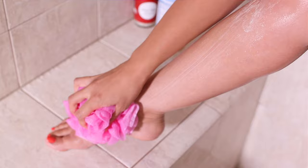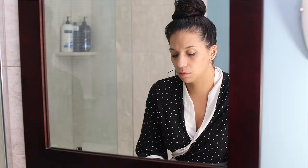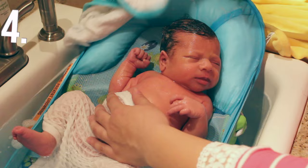Number two: body wash. This is probably one of the most popular uses. It's great if you have eczema or other skin conditions. Squirt a little onto a bath puff or a washcloth and wash as usual. You can use it full strength or dilute it to help stretch it even further. Number three: face wash. It cleans your skin without stripping away natural oils. Just add a drop to wet hands and wash. You could add carrier oils and essential oils that are good for your skin for added benefits.